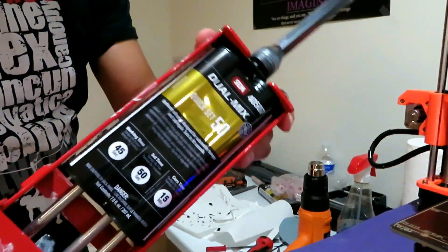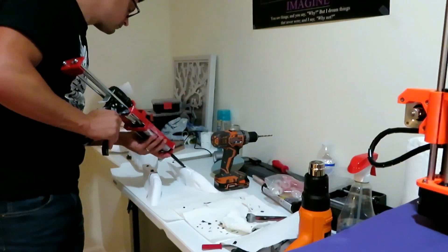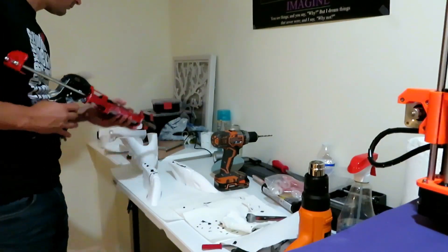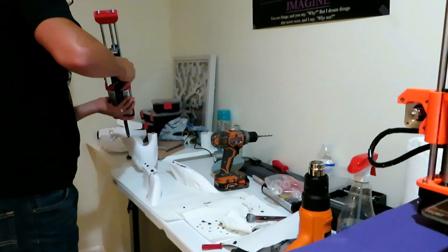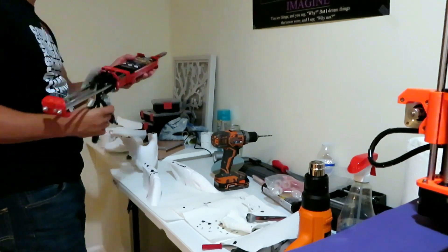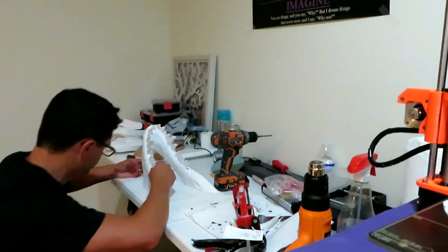I'm gonna use this dual max quick set 50, which means it sets in 50 seconds. I'm just putting epoxy on both sides, trying to get it lined up just right so that it fits.